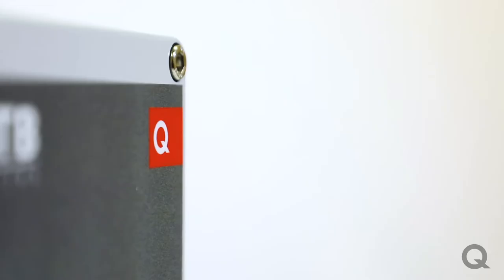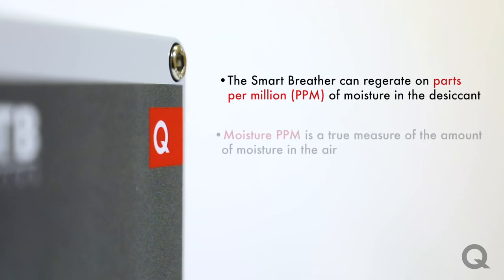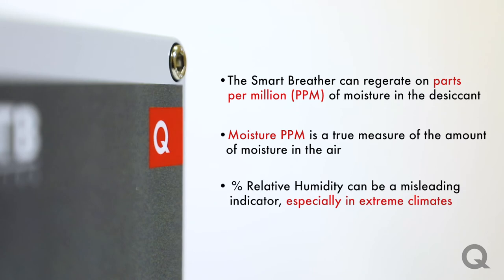A new feature is that the breather can now regenerate based on parts per million of moisture in the desiccant. Moisture PPM is a true measure of the amount of moisture in the air, or in our case in the desiccant. As temperature changes, percent relative humidity can be a misleading indicator of true moisture level, especially in extreme climates.